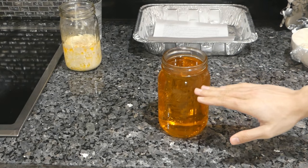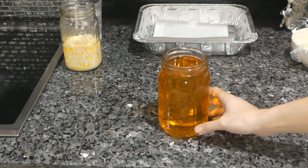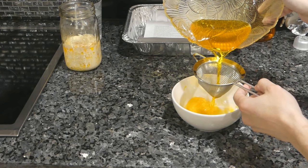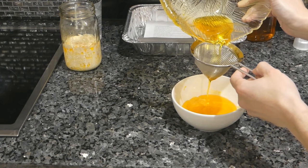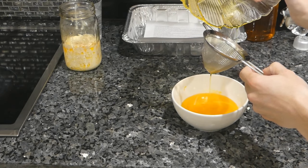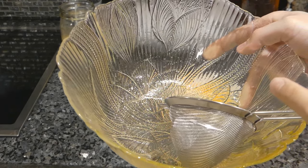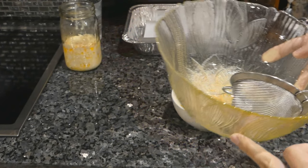Now all of the remaining milk proteins — whatever tiny percentage is left — are going to sink to the bottom. I'm going to pour the rest of this off into a bowl through another fine strainer, just being mindful to strain out all of the milk protein. You can see some white specks at the bottom of the bowl that we eliminated by doing this again.